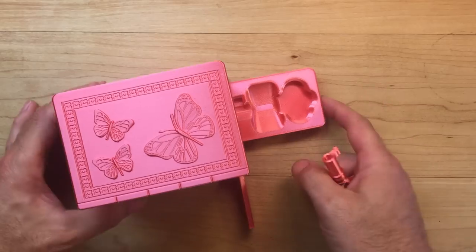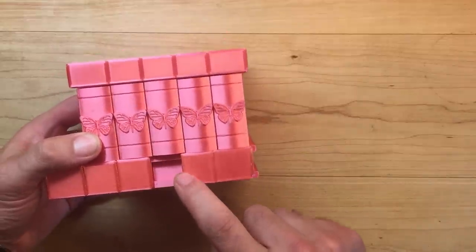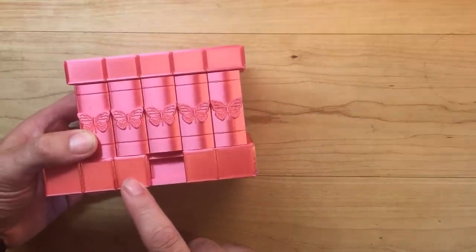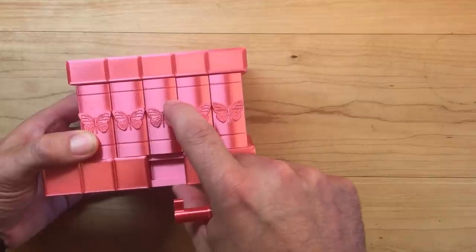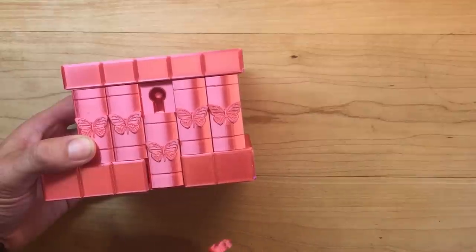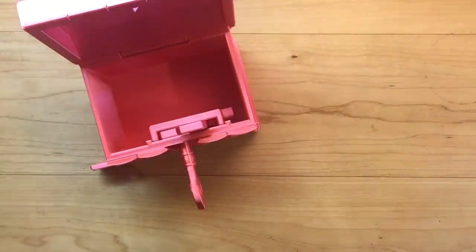But where does the key go? If you push this front panel back to where it was but leave this one where it is, you can pull down the center tile to expose the keyhole. With the key now you can unlock the top of the box.